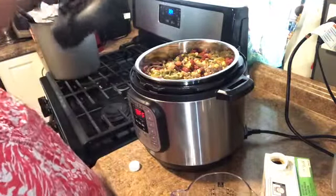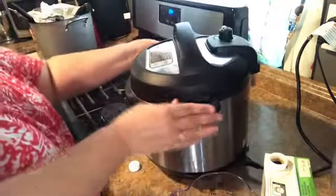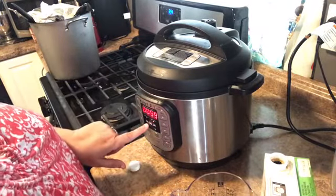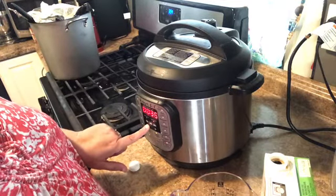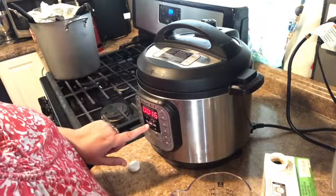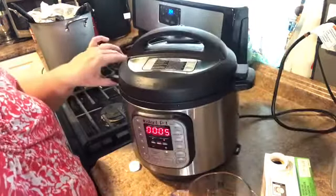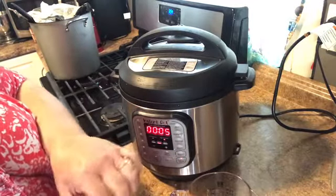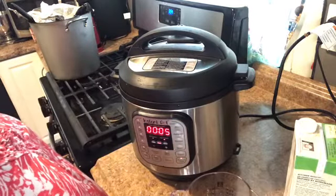We are going to put our little lid on. Oh my gosh, it actually did it right for the first time! We are going to pressure cook it. Because the hamburger meat is already cooked, we are only going down to five minutes. We're at five minutes, we're not keeping warm.